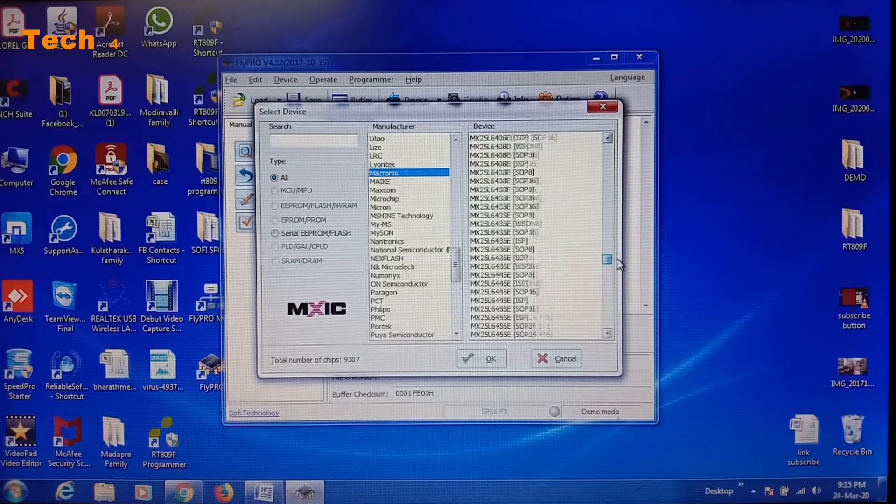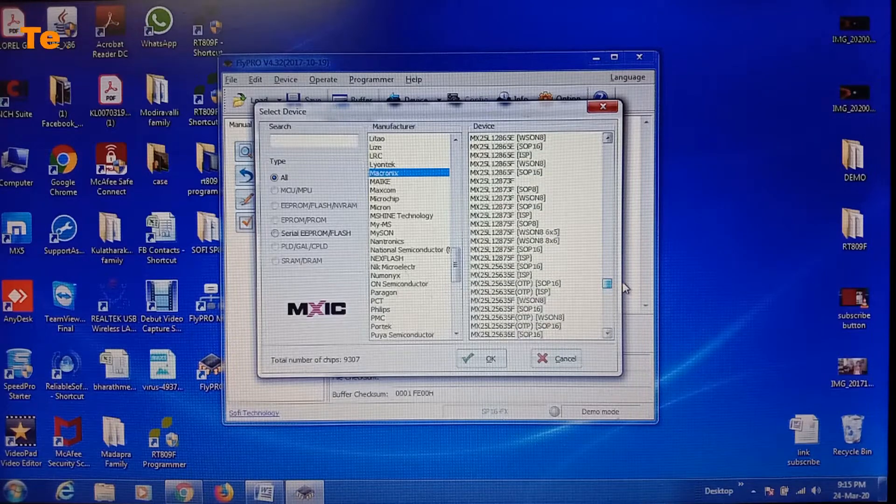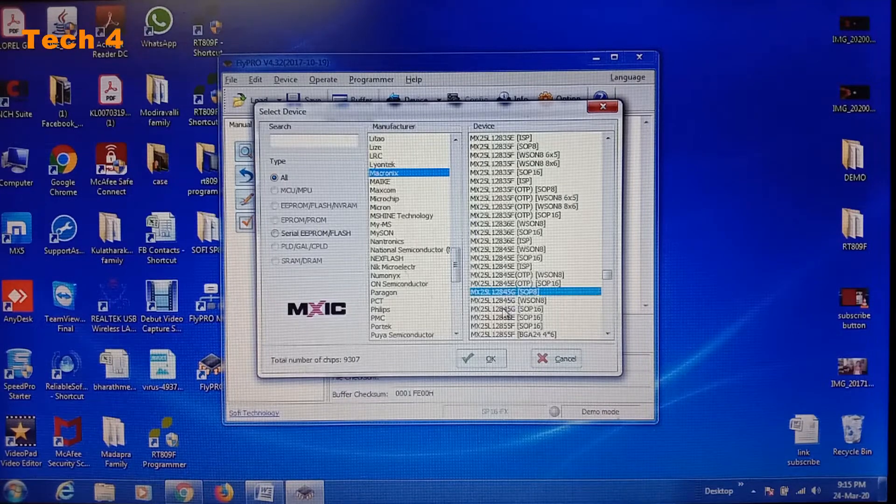In the device option, we have to select the component number — that is MX25L. We have a search box here. Type MX25L and find the correct one. This is the correct one. Finally, click OK.